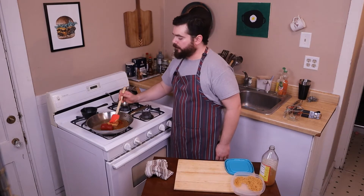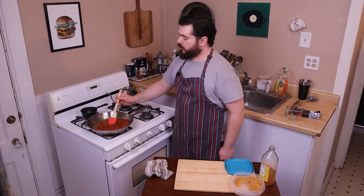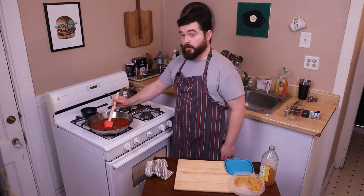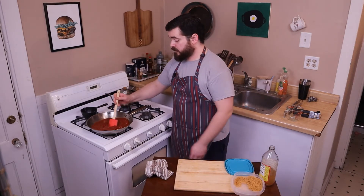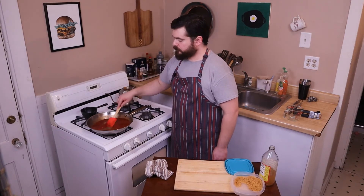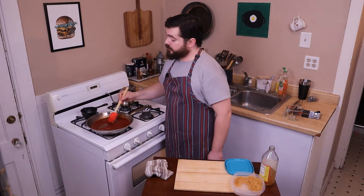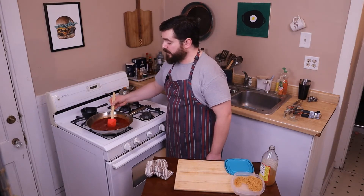Low heat — I want to melt this brown sugar first and get this tomato paste really well incorporated into everything else before I bring it up to a simmer. Then we're just going to simmer until it's the consistency that we want. I like to use my rubber spatula to smash down all the lumps and get it to an even consistency before I switch to a whisk.